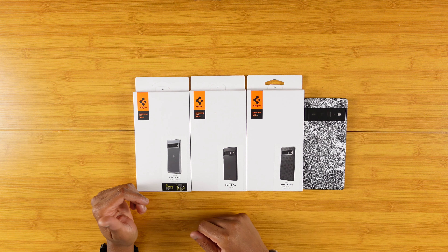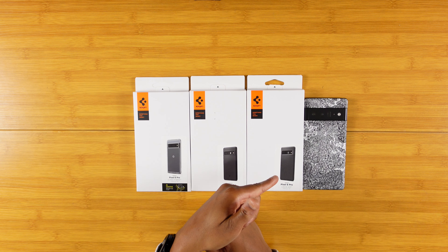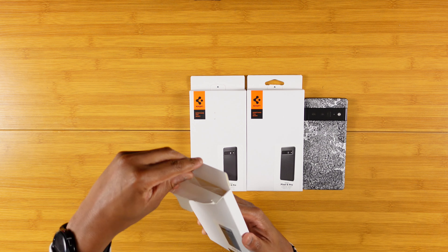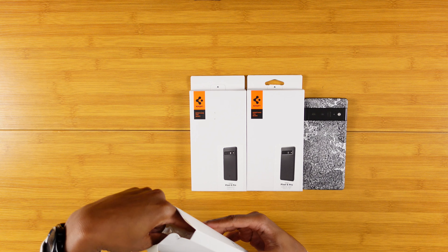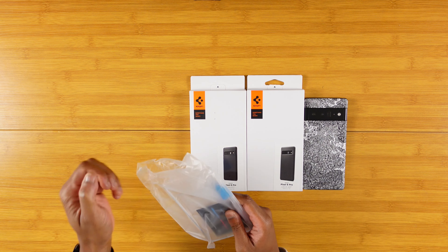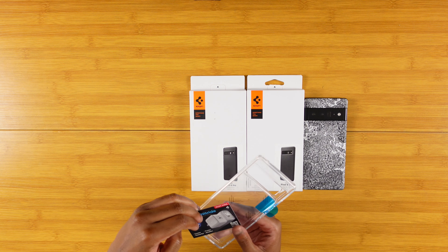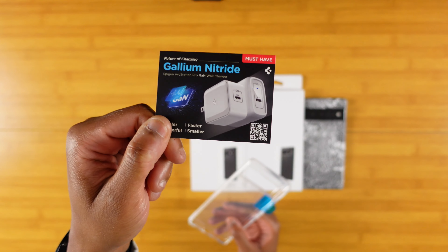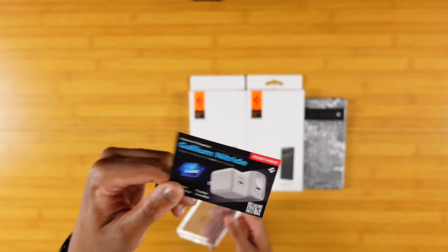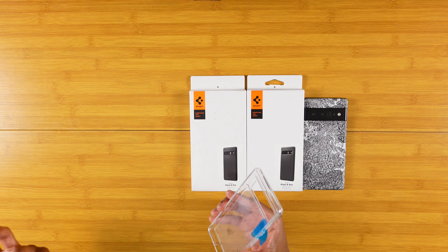Here we go with the Spigen showcase. So as I said, you got the Ultra Hybrid, the Thin Fit, and the Liquid Air. I'm going to go ahead and get started right with the Clear Ultra Hybrid. Normal Spigen packaging, nothing special there. Go ahead and toss the box off to the side. Inside you get a little pamphlet advertising their Arc Station charger, which is really, really dope — it works with all my Android devices and with the right cable, it works with your iPhone as well.